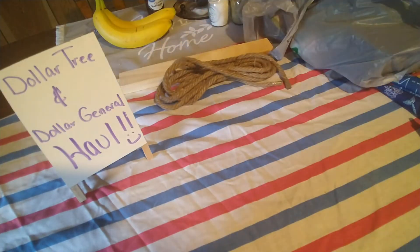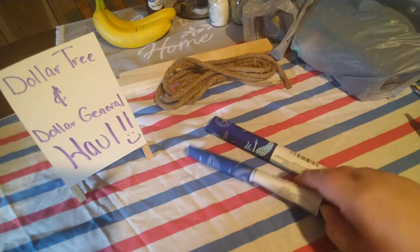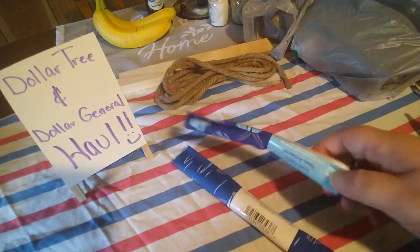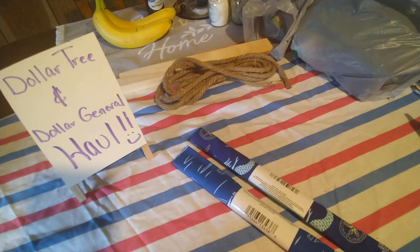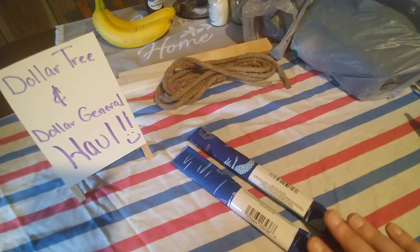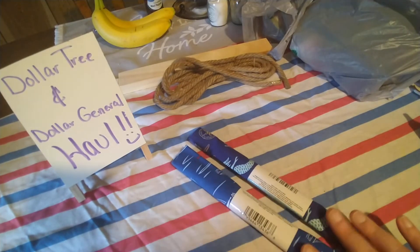I also found some more fabric — the nautical fabric with sailboats and a compass on it, and also more of the mermaid fabric. When I went yesterday I did not find any more of this fabric because I wanted to get some for my beach gnomes or nautical gnomes, but they were completely out of it.